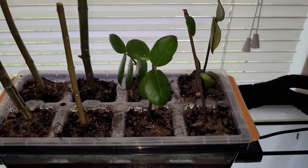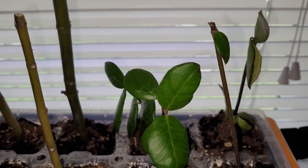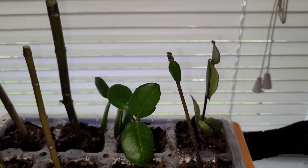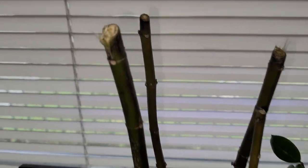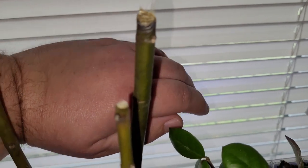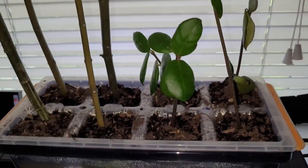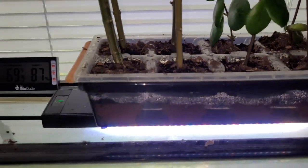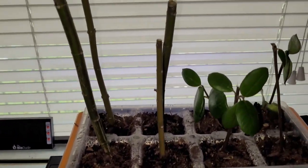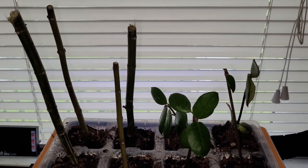Week one update on the cuttings experiment. The star jasmine still has green leaves on it but nothing new. The milkweed has no growth or anything either. Again, this was just a pure experiment. I have it in the seed starting tray on a light as a heat source, and that seems to be working. So, week one update — that's about it.